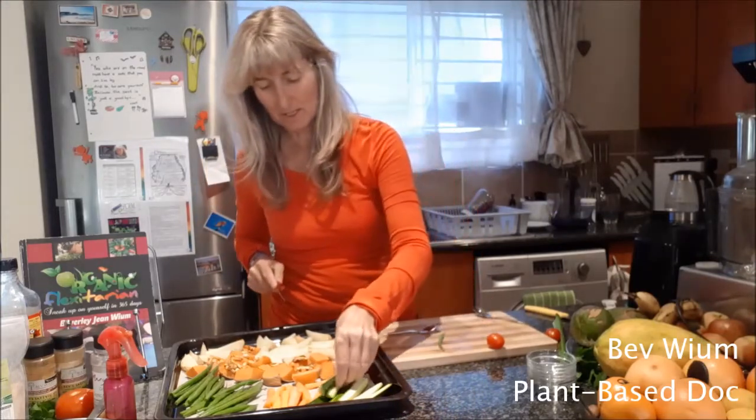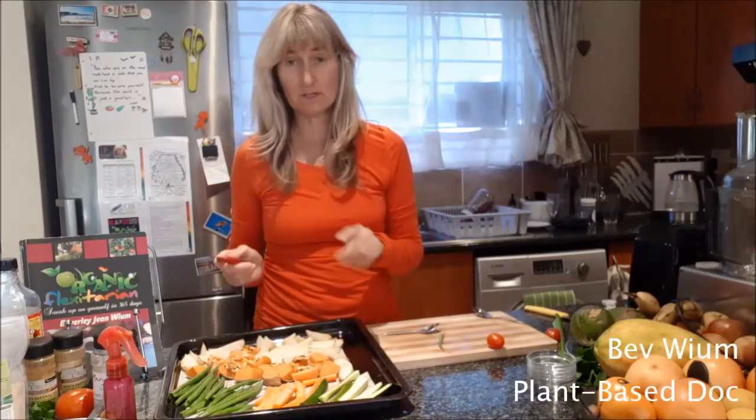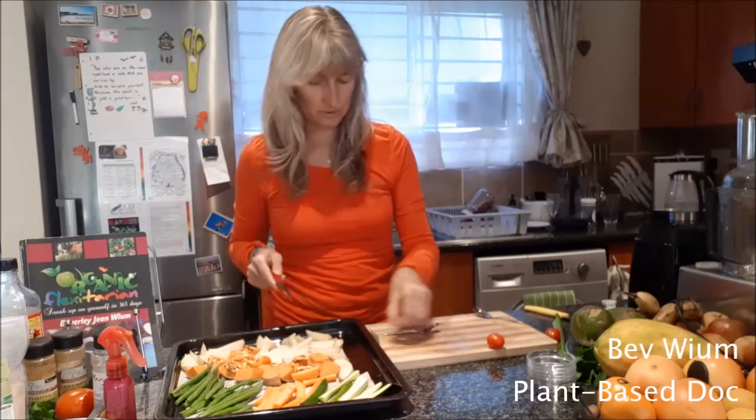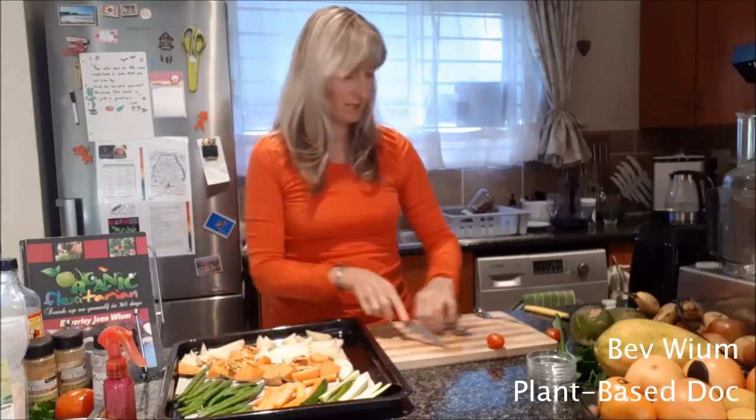A heated fat is the thing you want to avoid more than anything. If you need to add oil to something, you add it afterwards if you are going to have oil. So you definitely don't need to add oil.